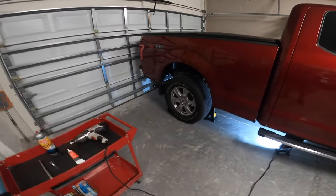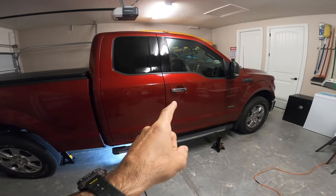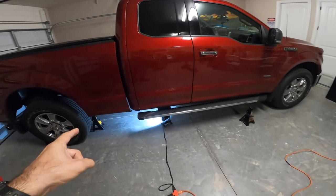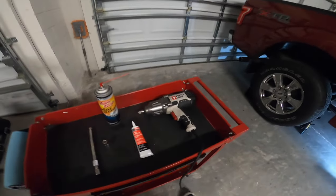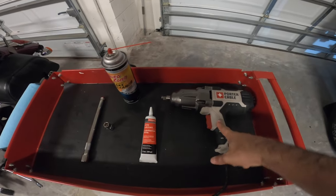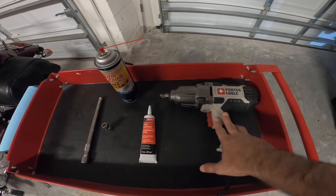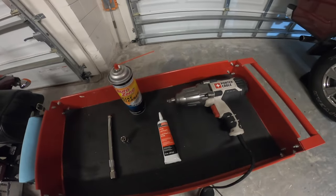Before you start anything, make sure you chock the wheels because you're gonna have to put the truck in neutral and take off the parking brake so you can lift the truck. I'm gonna put it on jack stands so the drive shaft moves freely, and I'm gonna use an impact wrench. My bolts are really crusty — this truck spent its first three years in Canada so they're kind of rusty, and I don't think I can take them off with a regular wrench.